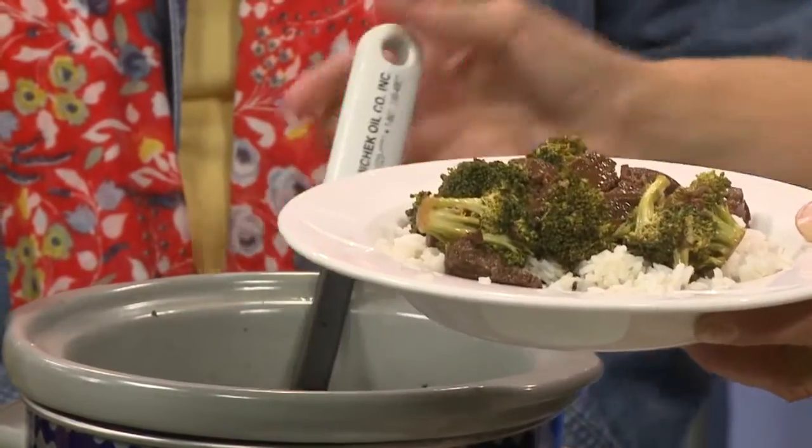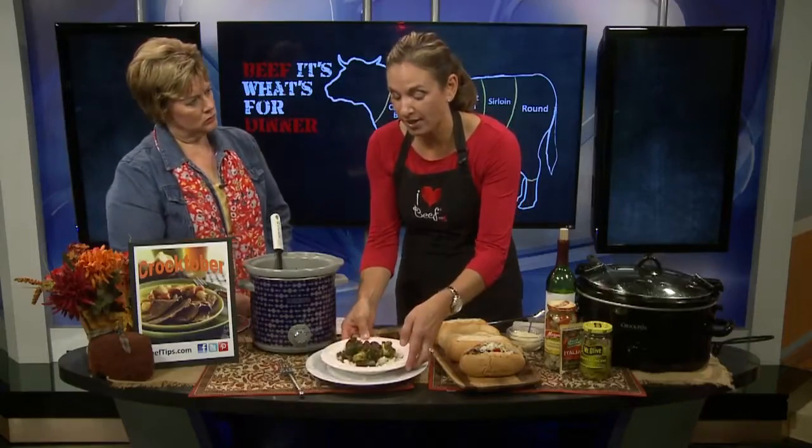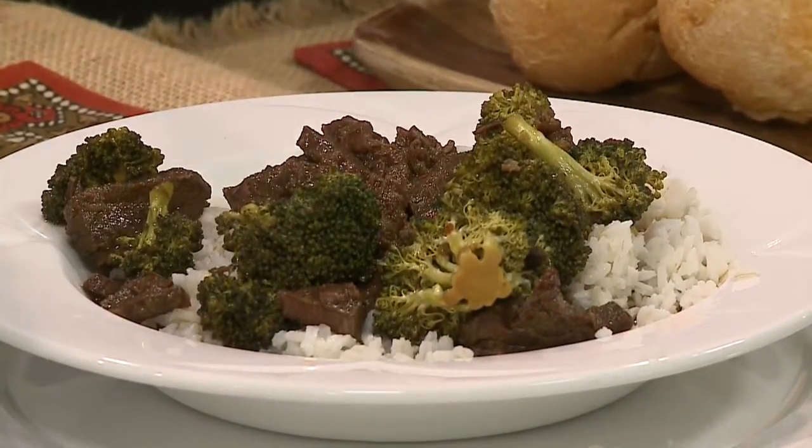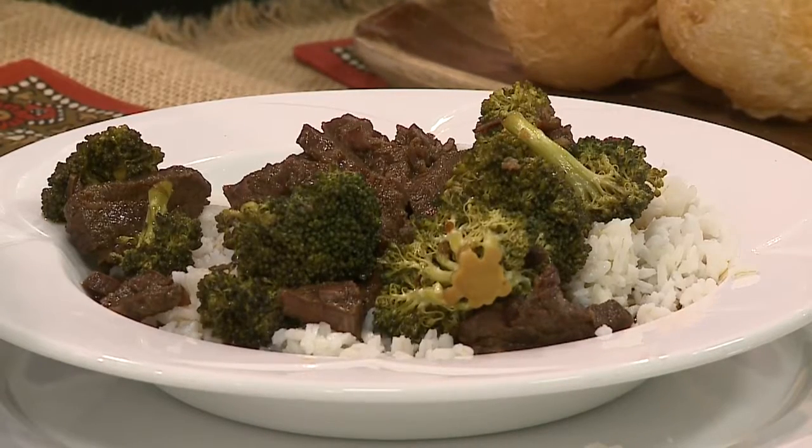About 30 minutes before it's gonna be done, you add your broccoli — I used fresh broccoli florets. And that is it, and it smells and tastes delicious. The meat just broke up on its own, and the meat is super, super tender.